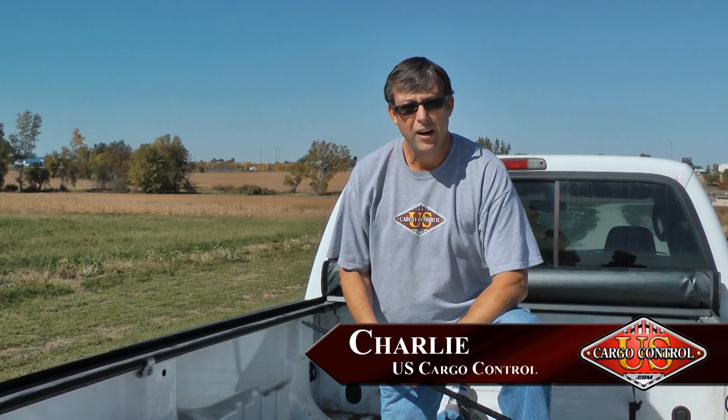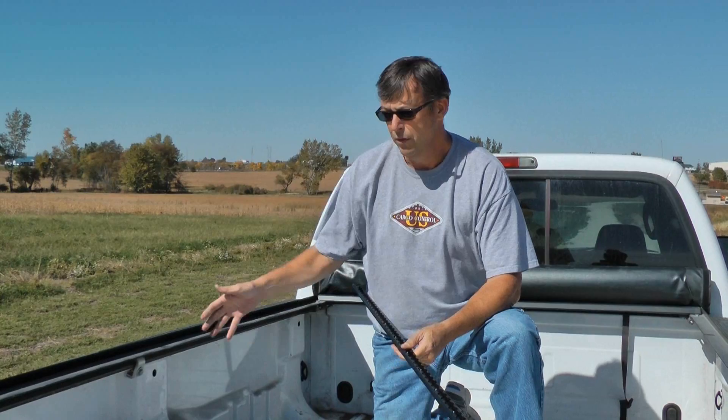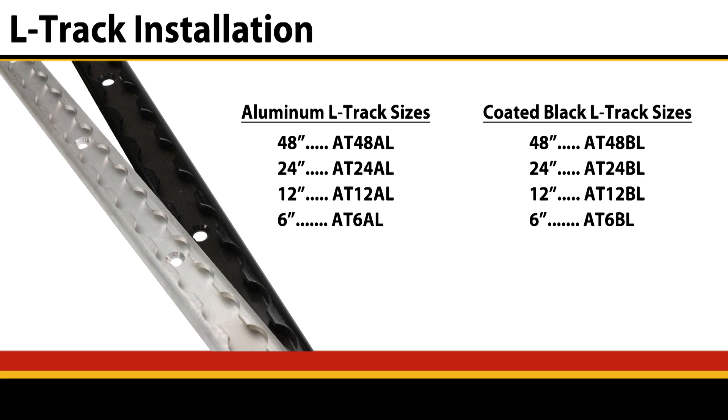Today we're going to talk about L-Track. It's a sleek way of securing cargo and trailers in the bed of a pickup truck. It can mount a couple different ways. Today we're going to do it on the bed rail, so these are going to go up right against the bed rail.